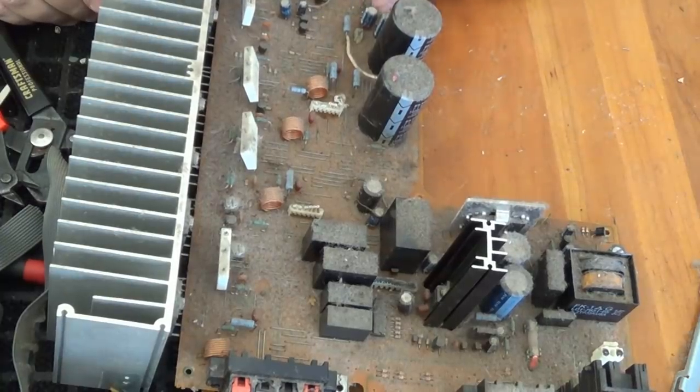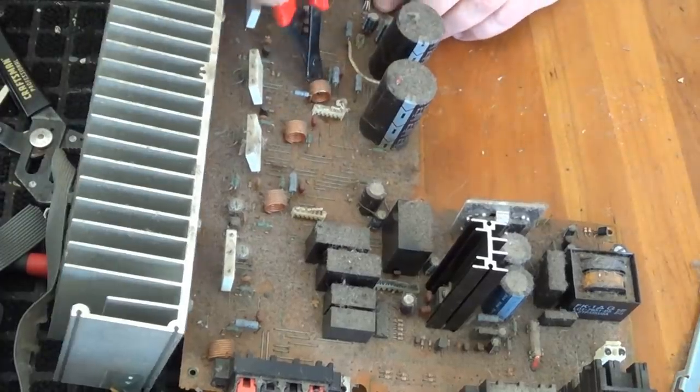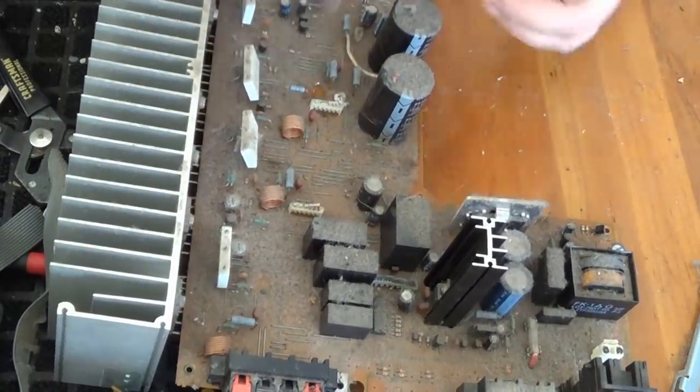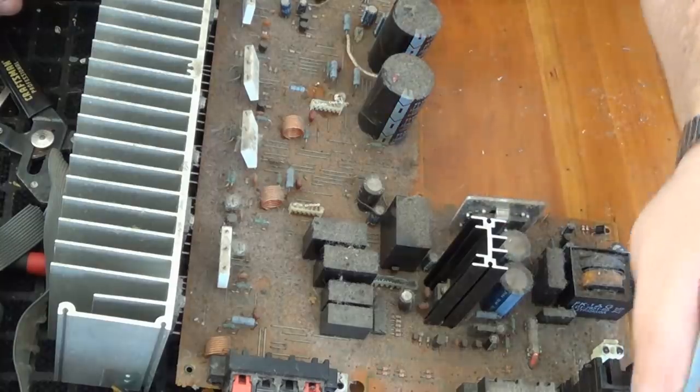We've also got these little three-legged guys, which I believe may contain precious metals, but I'm not 100% sure. And in this one, all these little spools of copper wire, which are ripe for the picking — make sure you take those.